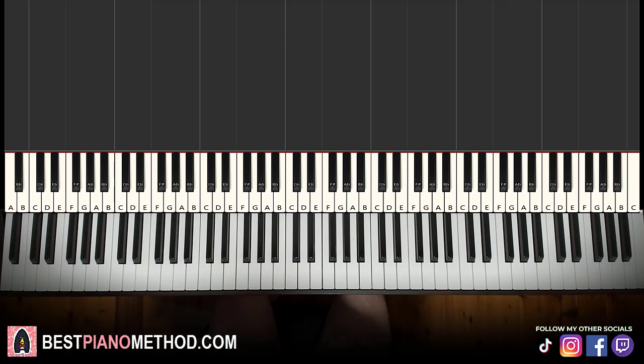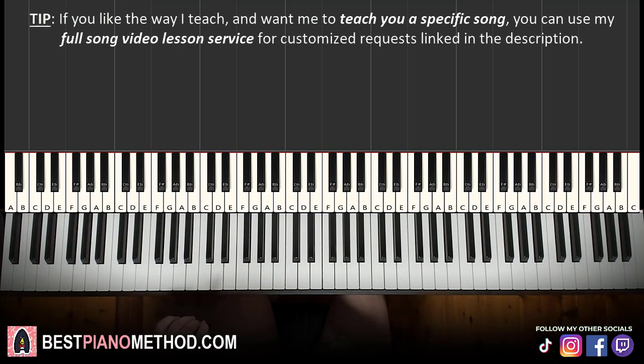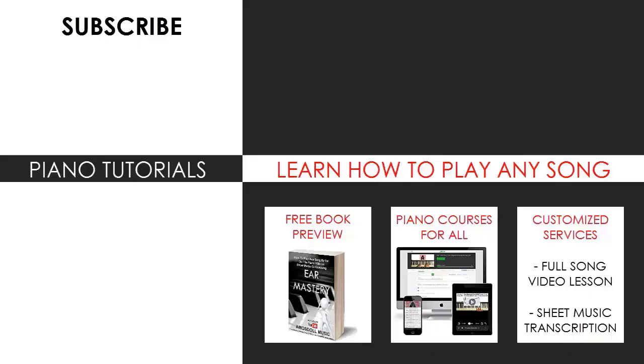If you want to learn more Spongebob themes and music, search 'Spongebob AMR Star' in the YouTube search to find all those other lessons. That's pretty much it for today's lesson. If you enjoyed this, check out the rest of my channel — there are thousands of videos ranging from pop songs of all languages, meme songs, video game music, movie, anime, and cartoon theme songs. Also check out my website bestpianomethod.com, linked in the description, where you can learn piano courses on how to play by ear, improvise, read sheet music, play and sing, and more. See you next time!